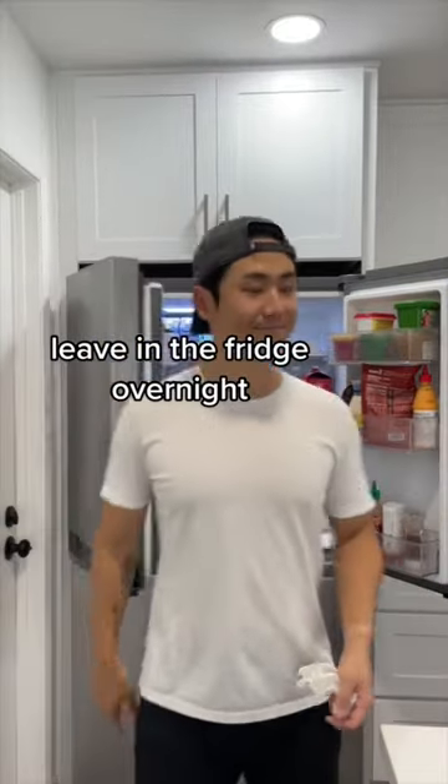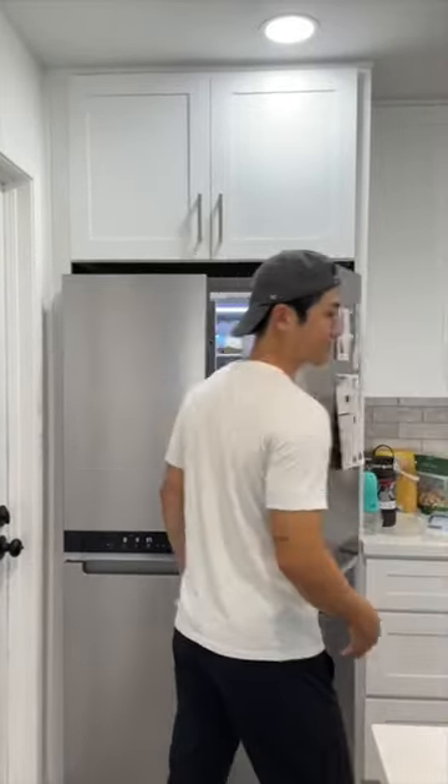Tomorrow. Wow. Leave in the fridge overnight and it's ready to eat. Bye. Whoa.